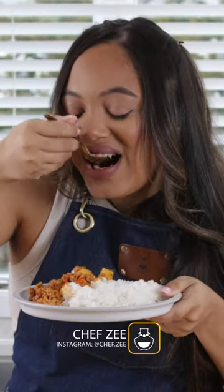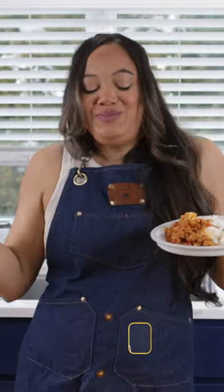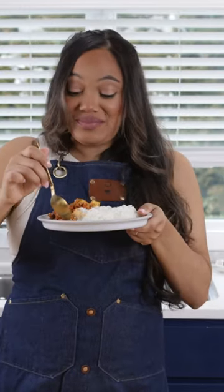Now for the full recipe be sure to visit my website and blog. Buen provecho guys. This is fire.